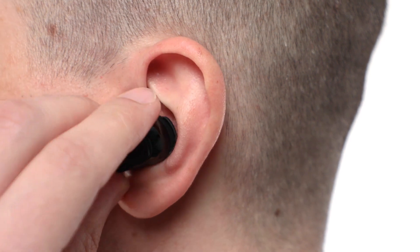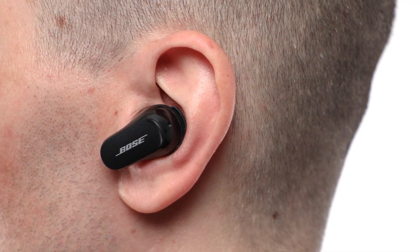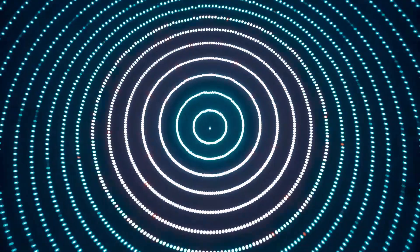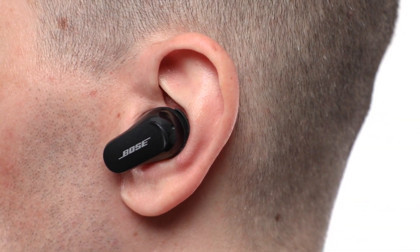At the start of each session, your earbuds will play a quick orchestral tone. Our Custom Tune technology uses the sound of the tone in your ears to individually calibrate each bud, producing personalized audio in the world's best noise cancellation.